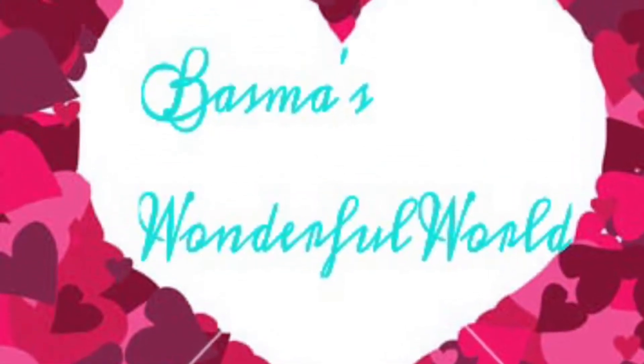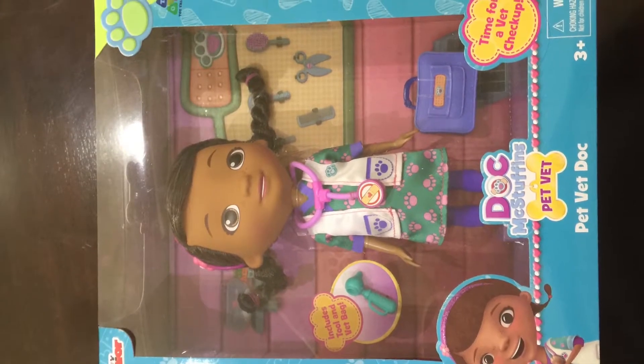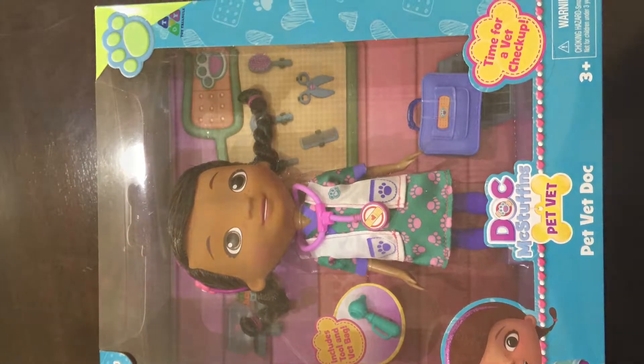That's not a wonderful world! Hey everybody, so today I have another toy with you. Today we have the Doc McStuffins pet vet.